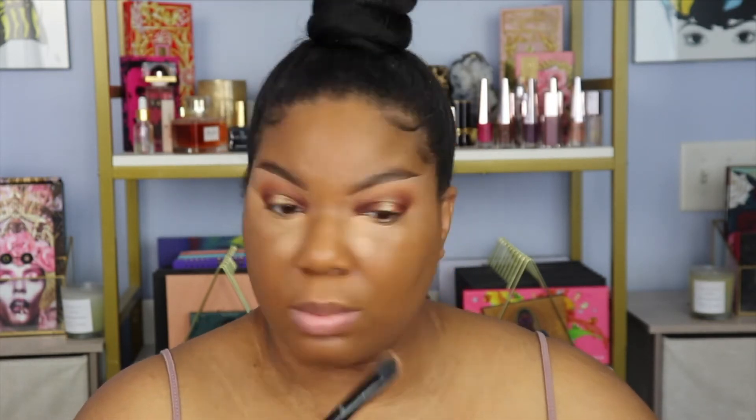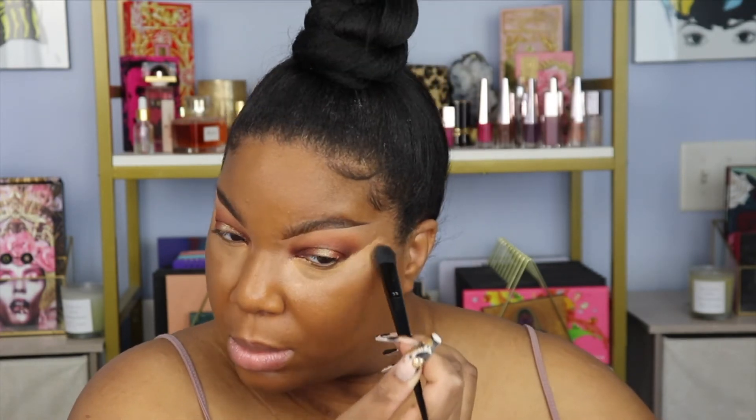So it looks like one shade is pink-undertoned and the other is yellow-undertoned. I think I could use either of them, so we'll mix the two of them together. Once I put on my bronzer, we should be fine.